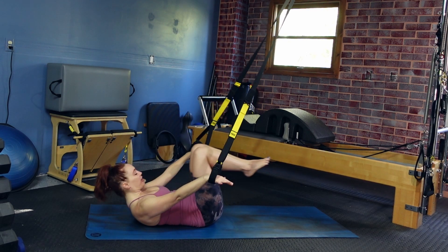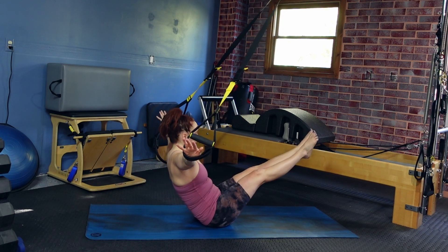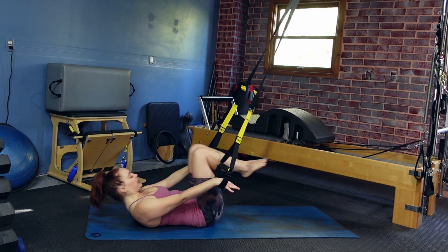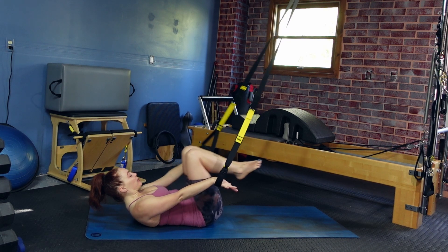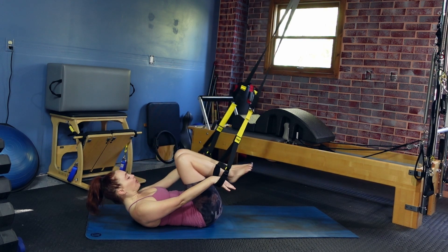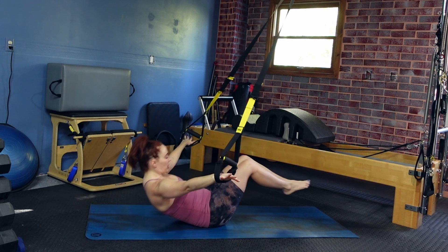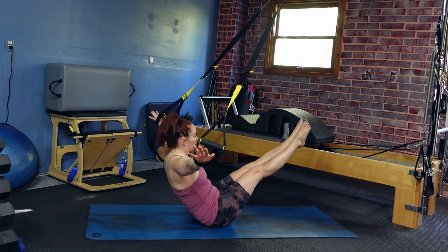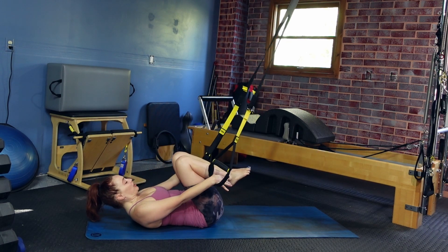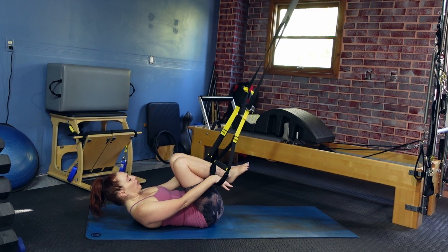Roll back down, find your crunch. Reach the legs out, reach the arms to the sides, and then slowly back down. As those legs go out, reach the arms and press into the TRX to help you lift. If you need to, just hold that tabletop position instead. We're gonna do three more. And one more — lower back down, find your crunch, reach both legs out, lower the legs, lift the legs, lower and lift. Three more.